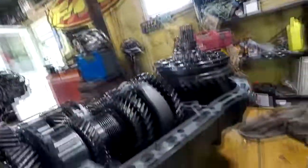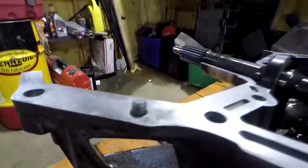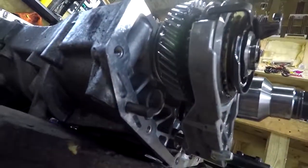I noticed the dowel pins were rusting just a little bit, so I put a tiny amount of ADC on the dowel pins. This one I didn't put any on — you can kind of see that it's rusting. Steel kind of sticks to aluminum, it corrodes and reacts, and you can't get them apart. Hopefully the ADC keeps it from doing that.